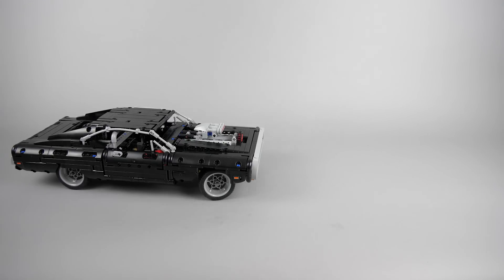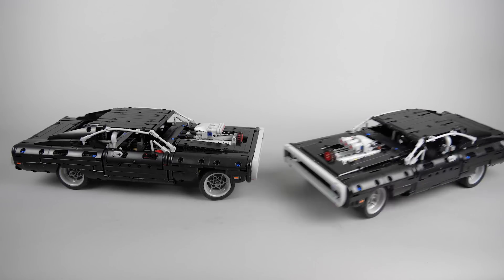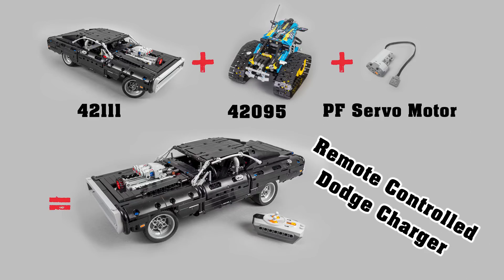So here is my first RC version, motorized with the parts and electronics from the 42095 Remote Control Stunt Racer and the Power Functions servo motor. The build is similar to my rally car mod with the stunt racer. Apart from the two sets you only need to get a Power Functions servo motor, and that's all. It's a very easy and convenient solution — no need to hunt for extra parts. If you have these two sets and the servo, then you are good to go.